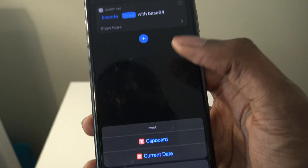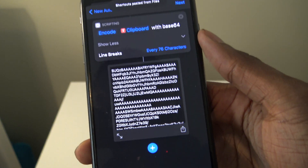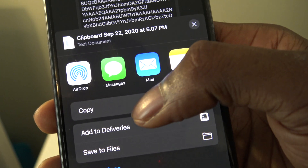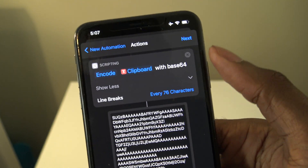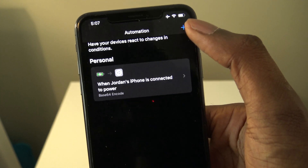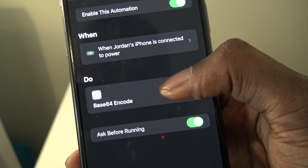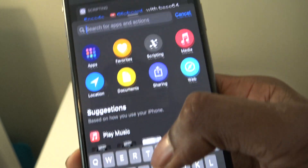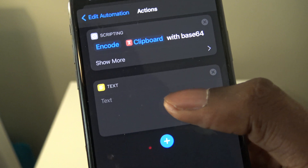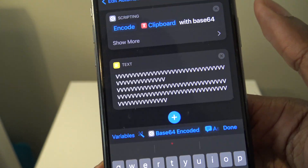Go back through multitasking and tap on Clipboard. Then tap the play icon and it's going to show a huge paragraph — this is what you want to see. Tap the Share button and press Copy. Then hit Next, and once you hit Next press Done. Tap on the shortcut again and under Do you'll see Base64 Encode — tap on that. Now search for Text, tap on it, and paste the code you copied earlier. Press Paste, then press Done.